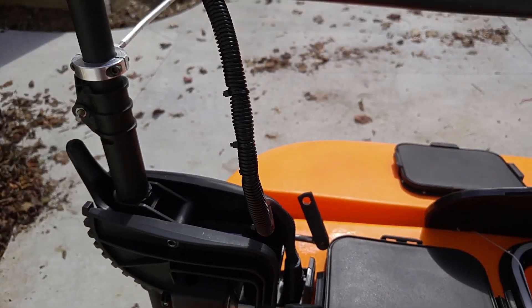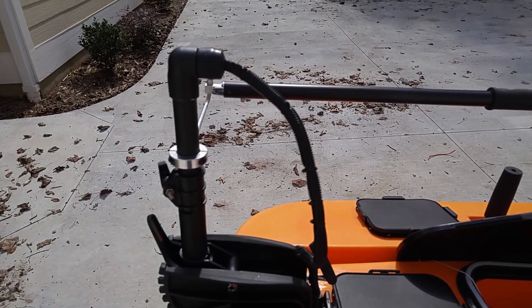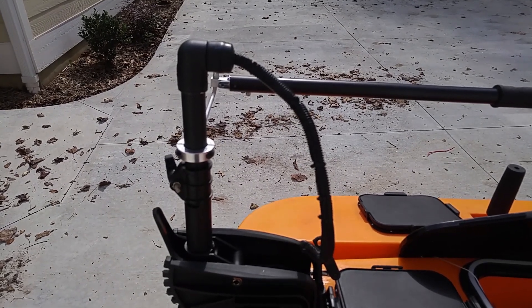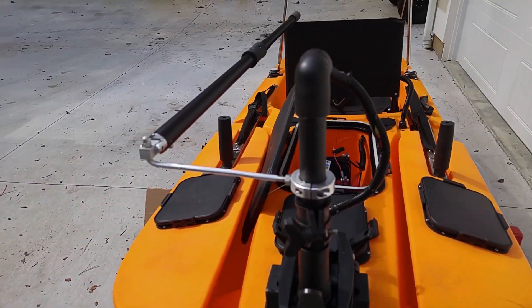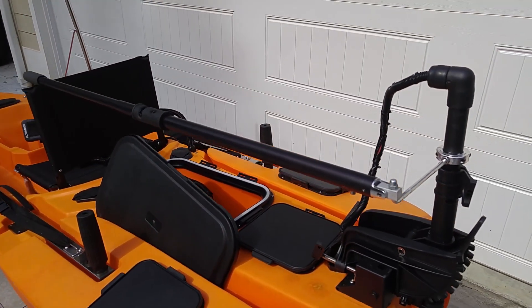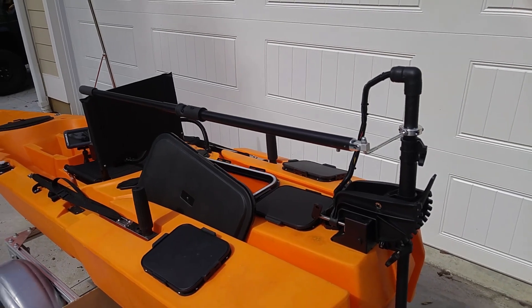The trolling motor itself is a Haswing 40 pound thrust Osapian. I removed the head and took 4 inches in length off it in order to use it with the PWM. And you can see that I went with a tiller steering system here, which I have also shown in a video tutorial on my YouTube channel.